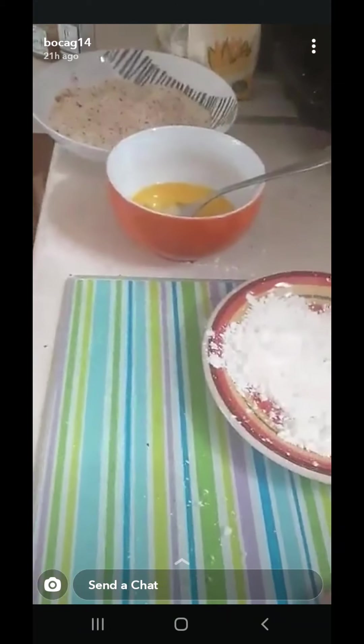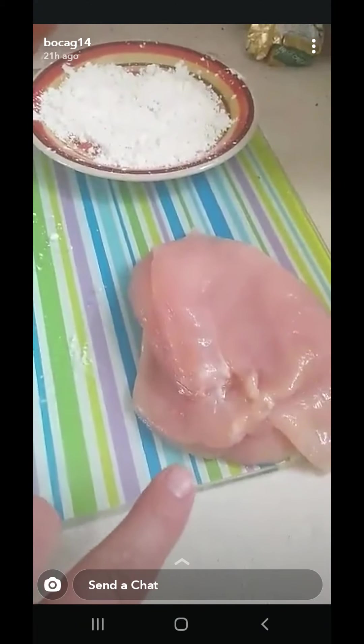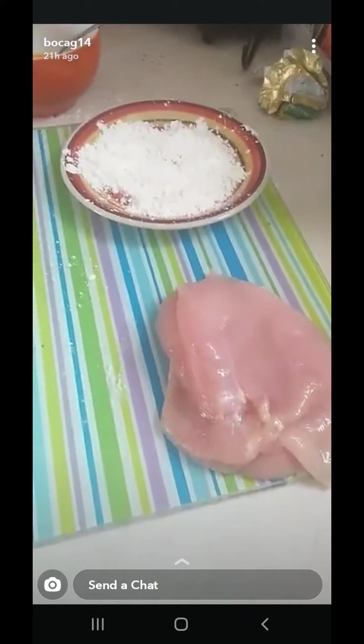You know these ones they pay 5 euro for at the garage? Here we are — 3 chicken breasts, butterflied, 3 euro. No messing.